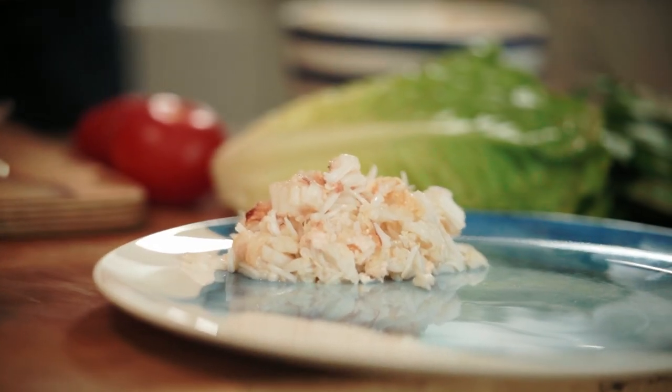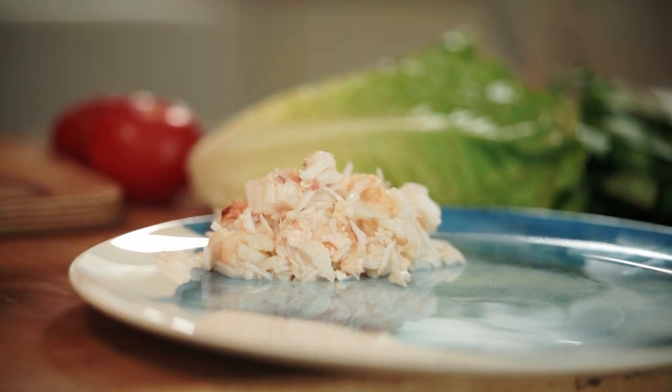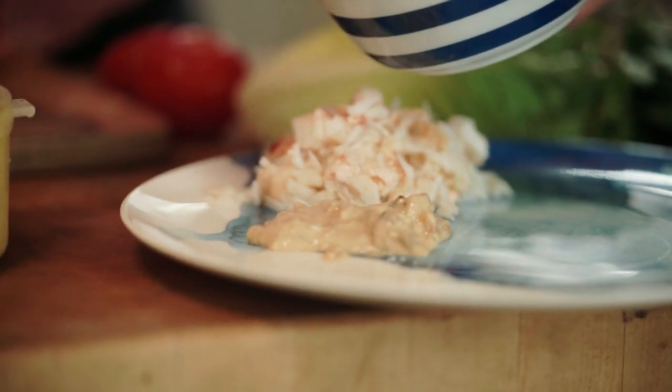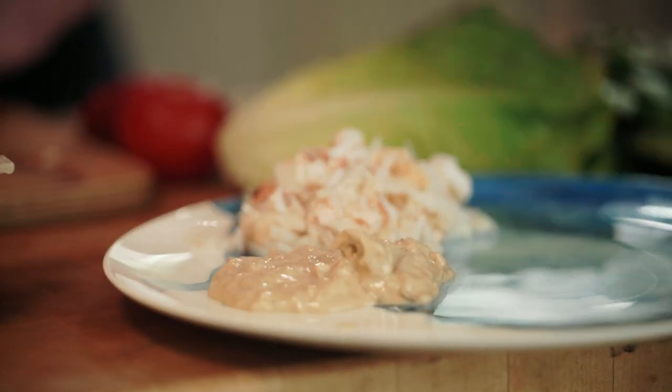There's a little bit of shell there. A little tip: if you're worried about shell in your crab meat, just turn it all out onto a tin tray, like a grilling tray. Just move it around a bit and you can hear the shell scraping against the tin, against the metal — it's easy to find. So we've got the white meat there and then a little bit of brown as well with the mayonnaise in it. If your brown meat is a little on the runny side, just add some breadcrumbs to stiffen it up a bit.